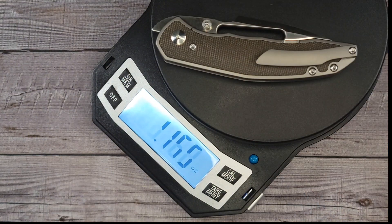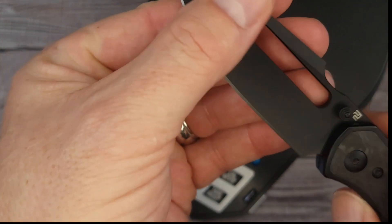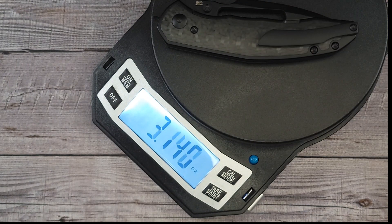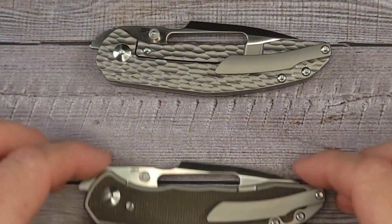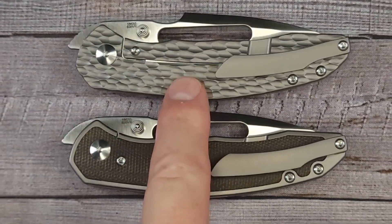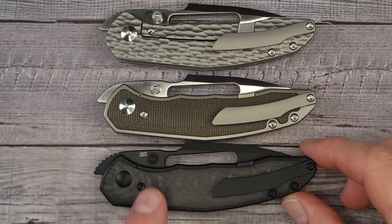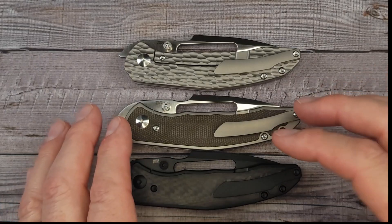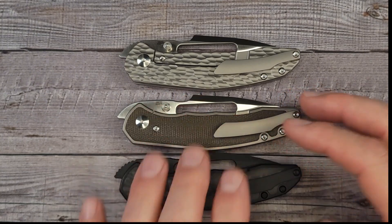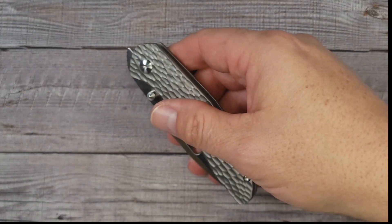The stippled version comes in at 3.34 ounces — right there in that everyday carry sweet spot. The rustic comes in at 3.09 ounces. And then last but not least, the carbon fiber at 3.14 ounces. So these are all very lightweight. Something very cool I just noticed: this is a frame lock, this is a frame lock, and this is a frame lock. But both of these are nested frame locks, which are in my favorite category — I love it when a frame lock is covered over but you still have that added security.